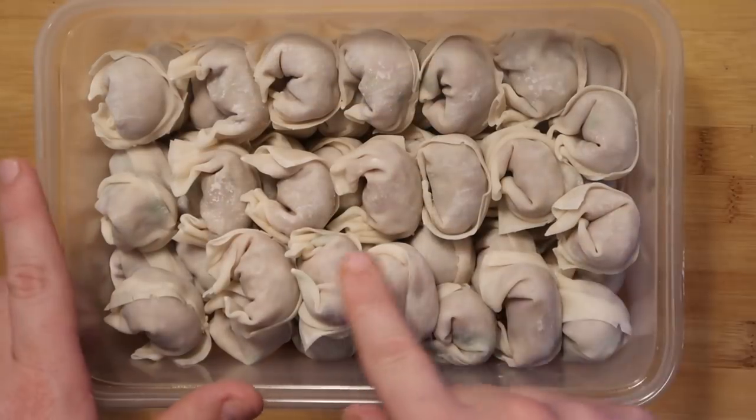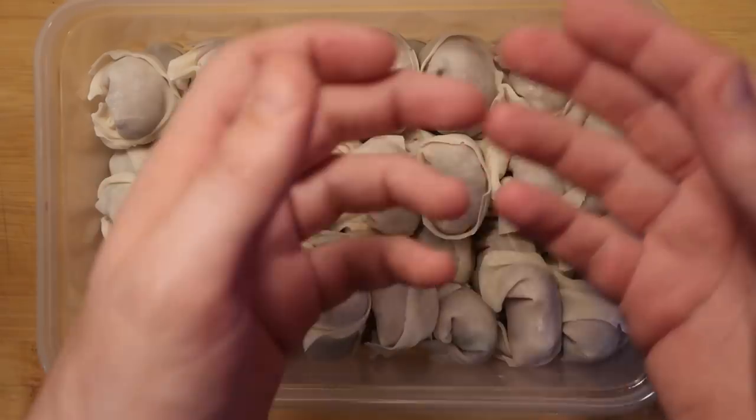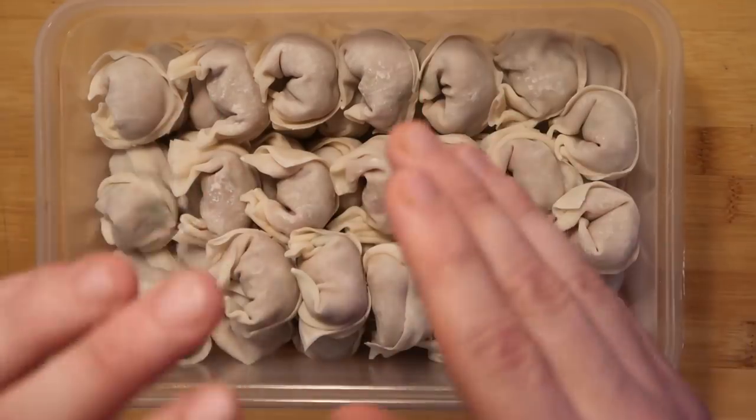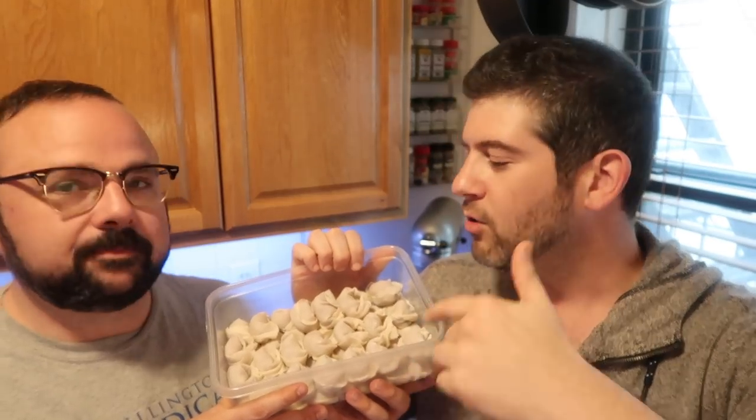We have 45 wontons we were able to make out of this. It's a lot easier if you have one person rolling the meat and the other person assembling the wontons — it avoids getting meat on your fingers and then on the dough at the same time. Pull up a chair, gossip about people, and have fun making wontons. Between the two of us it took about 15 minutes to get all these babies wrapped up — it goes by relatively quickly once you have an assembly line going. When we make our soup, we're going to add in about half the wontons we made and freeze the rest for later.